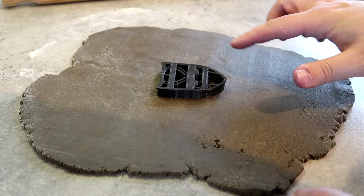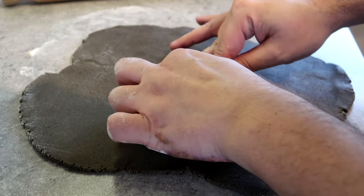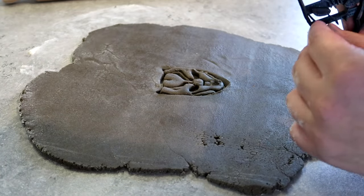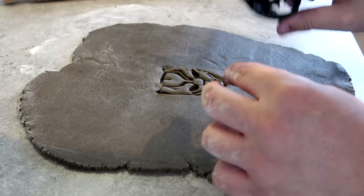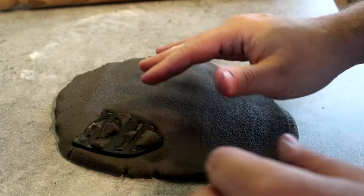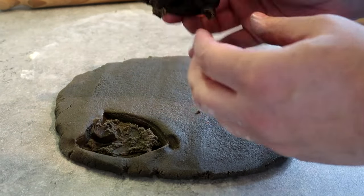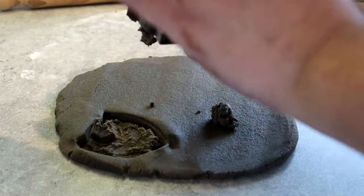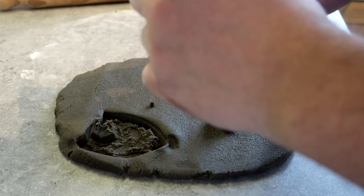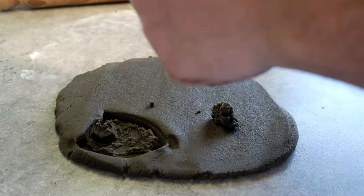I'm now going to roll it out — let's see if this works. Oops, got a bit caught. It might be a little bit too hot to be fair. Oh, that's too big. Now it's all stuck in there, which is just brilliant. Part of me does feel like it's too hot. It's literally all stuck in there. I don't even know how to get it out. This is going wrong — love it.